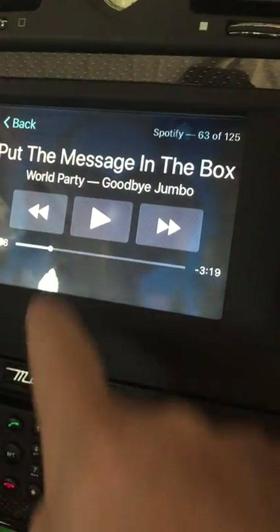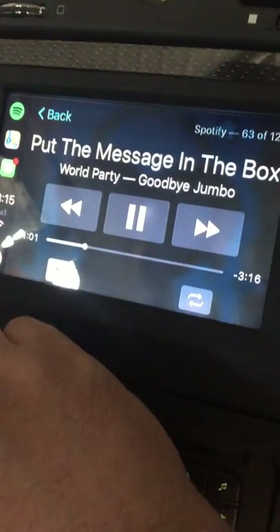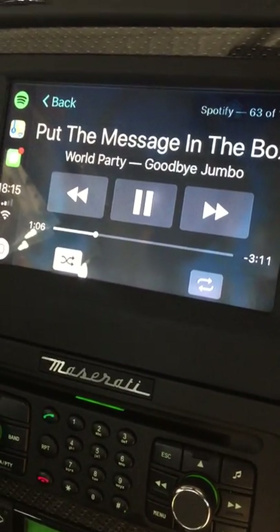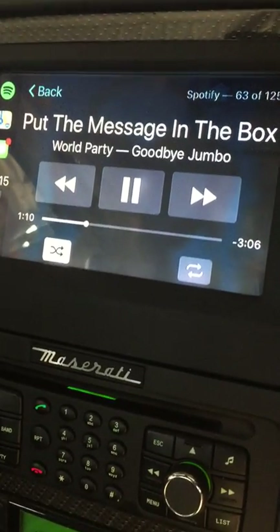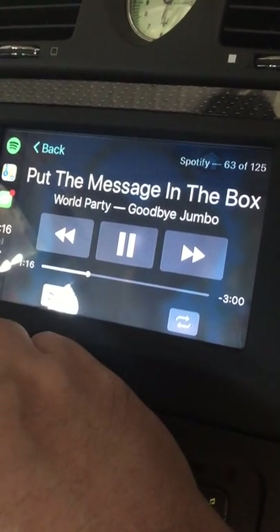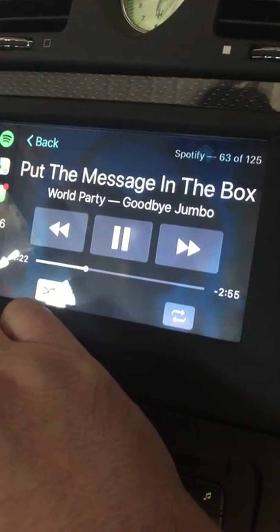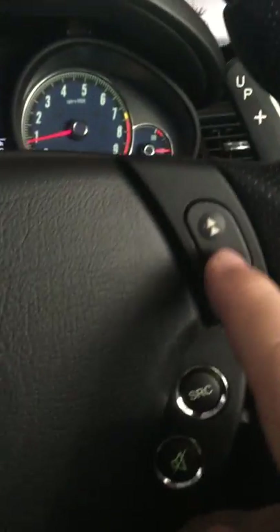We've also got fantastic Spotify. The great thing with Spotify is a few of us have had problems getting the volume right when we Bluetooth through a receiver on Spotify, and certainly the quality suffers. Well, all that goes with this system. It uses the Kinect system, which works really well with Spotify. The volume — that wasn't even full volume. So the volume is amazing, the quality is much, much better, the tones are great. It comes through your system so your normal volume button works here.